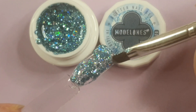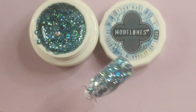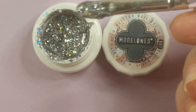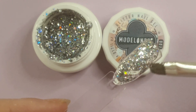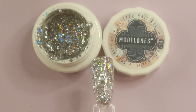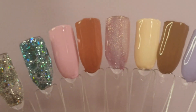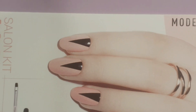Moving on to the glitter ones — these aren't actually solid cream paints, they're more gel and more runny. One is called Crystal Lake and it's a holographic blue. The last one is Oscar's Skirt and it's a holographic silver. I do like that they added glitter gels into this kit — no yellowing with the poly gels either, by the way. That's a nice touch.